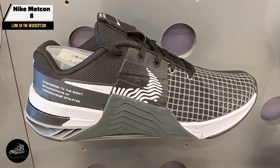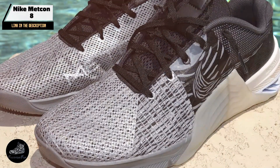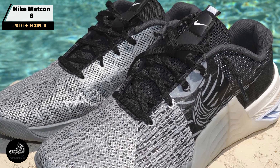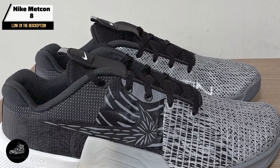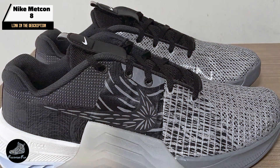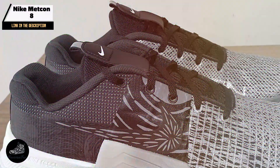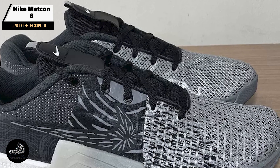Benefits and usage: The hyperlift insert in the Metcon 8 is a game-changer for lifters, offering the ability to switch between different heel heights depending on your workout. This adaptability, combined with the shoe's stable and flat base, makes it perfect for heavy lifts like squats and deadlifts. The durable mesh upper ensures long-lasting comfort, while the rubber outsole provides the grip you need for explosive movements.